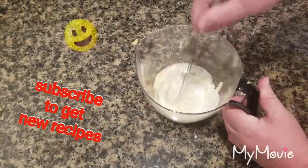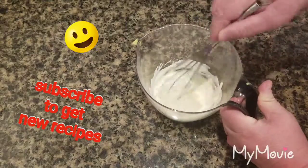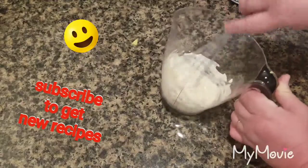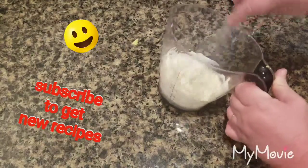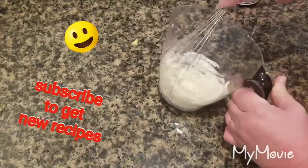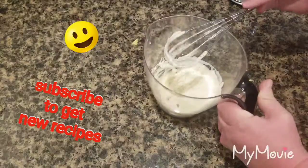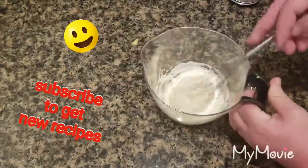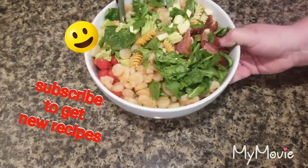I'm going to whisk this up. If it's not enough I'll add more — I'll add more portions of the mayonnaise to the ranch.